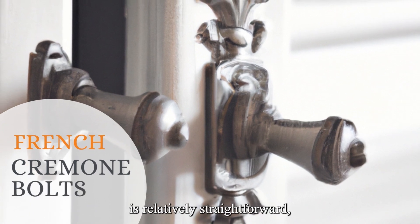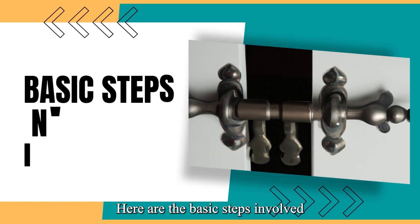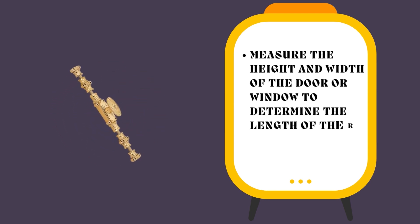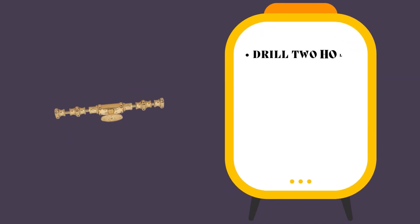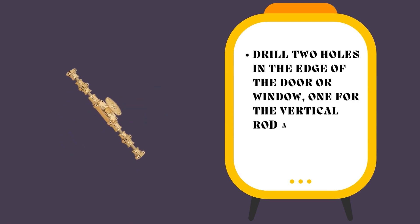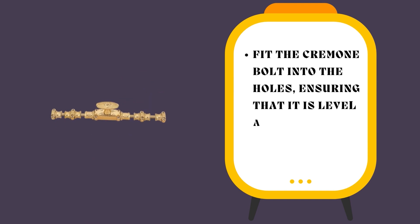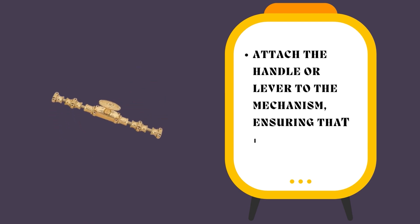Installing French Cremone bolts is relatively straightforward, although it does require some basic DIY skills. Step one: measure the height and width of the door or window to determine the length of rod needed for the Cremone bolt. Step two: drill two holes in the edge of the door or window — one for the vertical rod and one for the horizontal rod. Step three: fit the Cremone bolt into the holes, ensuring that it is level and flush with the edge of the door or window. Step four: attach the handle or lever to the mechanism, ensuring that it is level and secure.